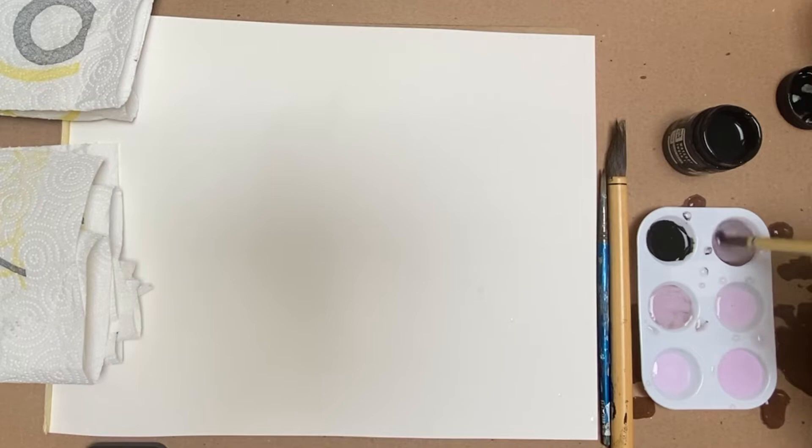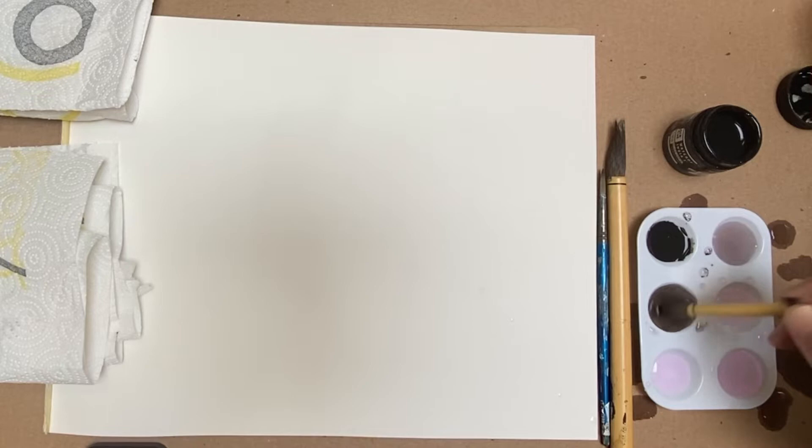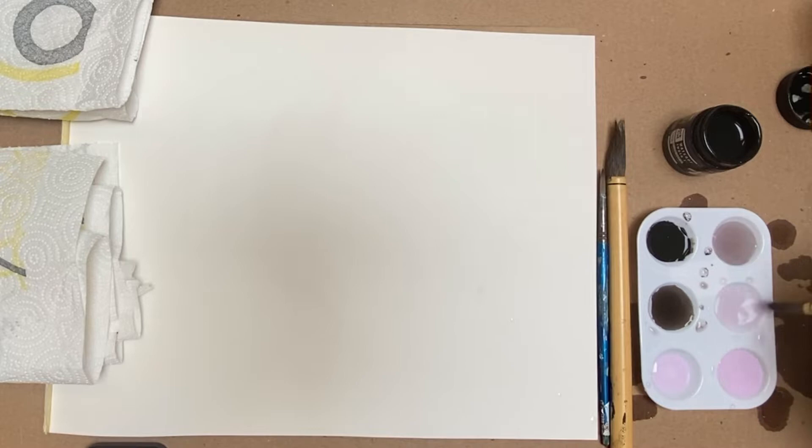What you're trying to do is dilute the water, so this right now is going to be a really light tone. When you want to start adding to the other ones, all you need to do is dip into your black, like so. You can see that this is obviously a darker value than that. Now I'm going to start dipping from this one into here to get a lighter value.